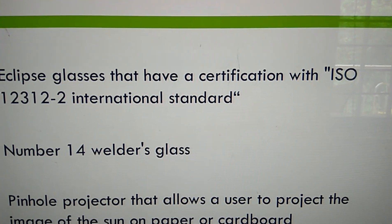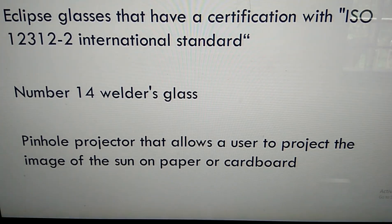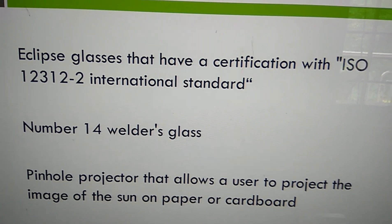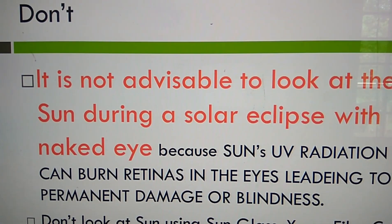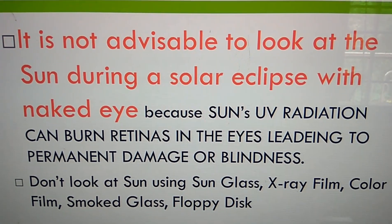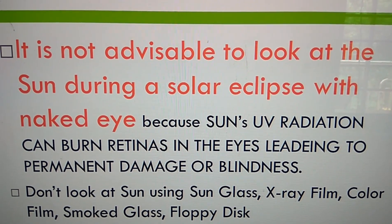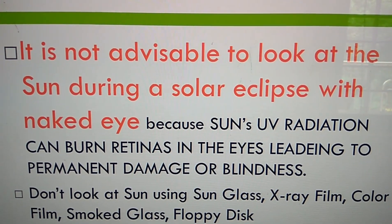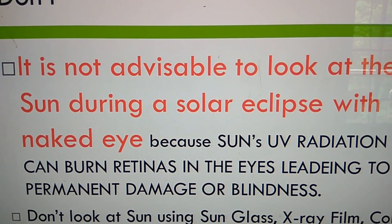Remember, it is not advisable to look at the Sun directly during a solar eclipse with the naked eye, because the Sun's ultraviolet radiation can damage the retinas in the eyes, leading to permanent damage or blindness.